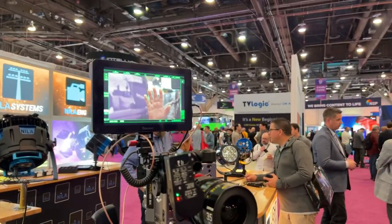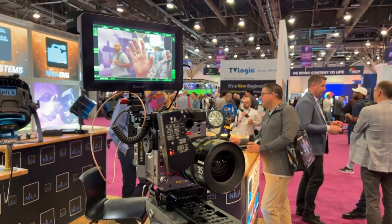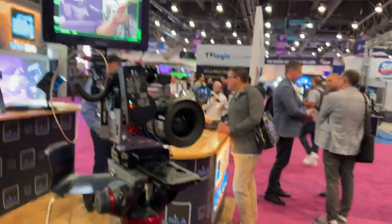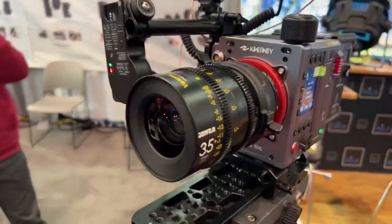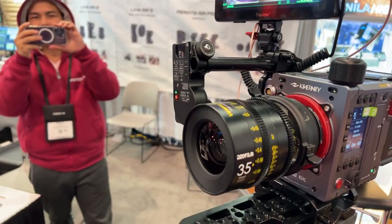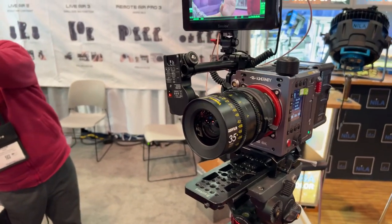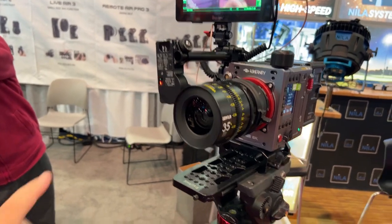There you go. Amazing — step in front, boom. Amazing. Can you guys see that? Holy cow. You guys gotta realize, it is doing this on this unit alone.